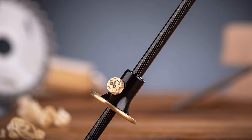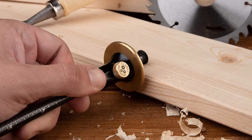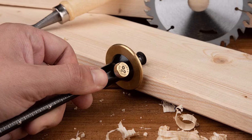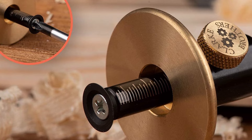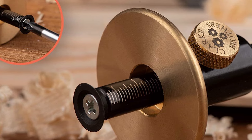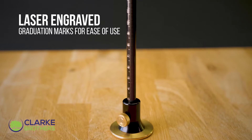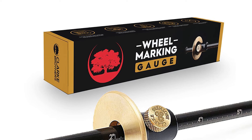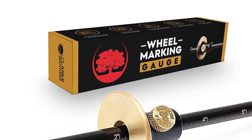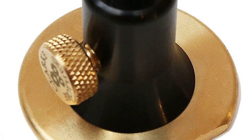Its innovative roll-stop fence with a flat spot allows for stable placement and straight, clean line markings, making it easier to achieve perfect parallel lines. Laser-engraved graduation marks in both metric and imperial measurements — up to 6 inches / 150 millimeters — suit both large and small scale projects. The kit includes two additional hardened steel wheel cutters to ensure sharp, crisp lines every time, eliminating the risk of wavy or uneven markings.